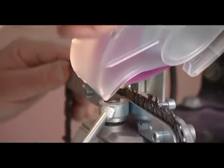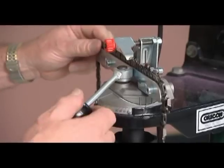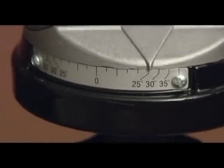After all the right hand side cutters have been sharpened, switch off the motor.